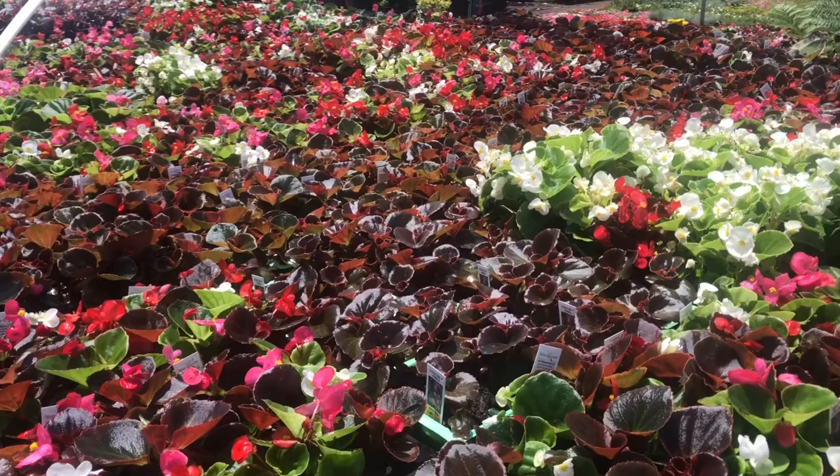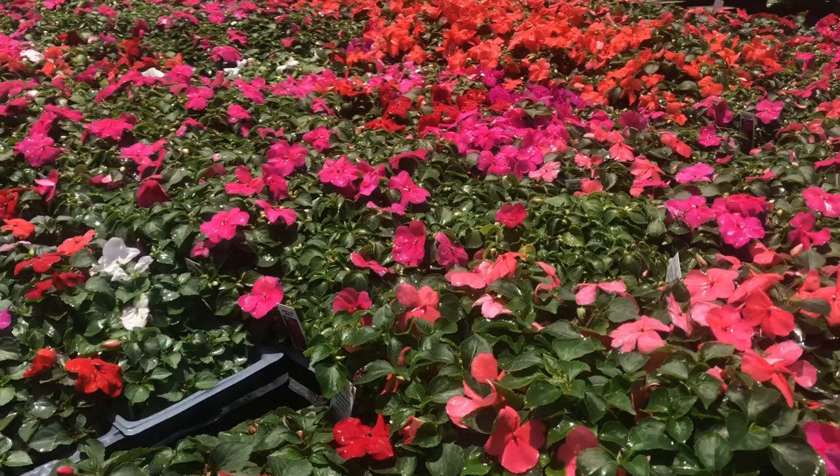As you can see, because it's springtime they have a lot of flowers in bloom, but I am here for the succulents, so let's check what they have here.